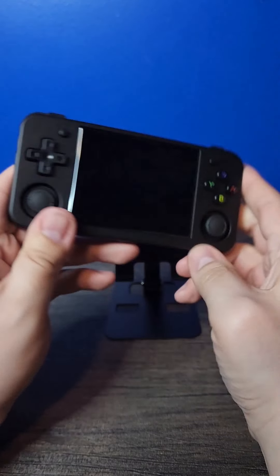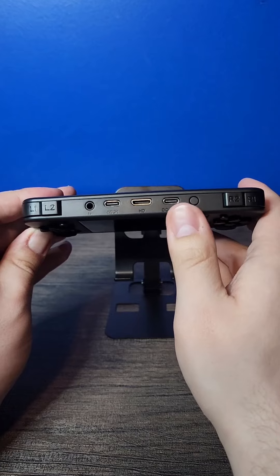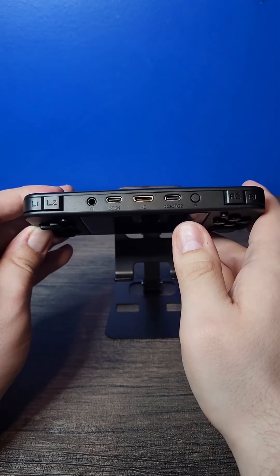Start and select have a bit of travel, but on the left side you've got your volume knob, and power and reset on the right side. On the top you've got your I/O, which is really cool — it has two USB-C ports as well as an HDMI out.